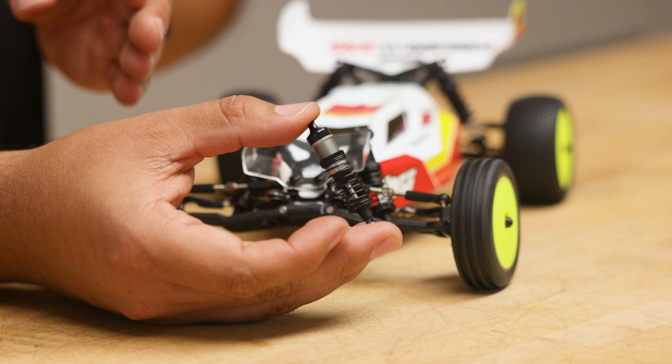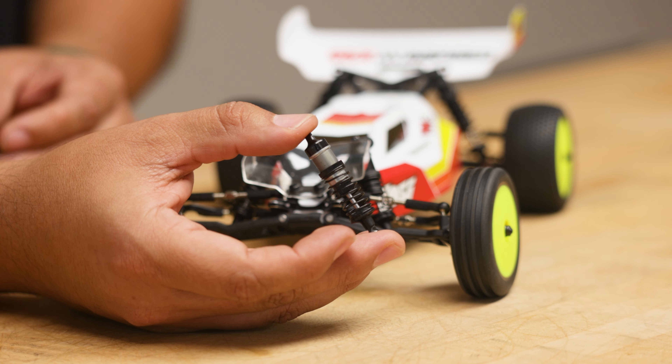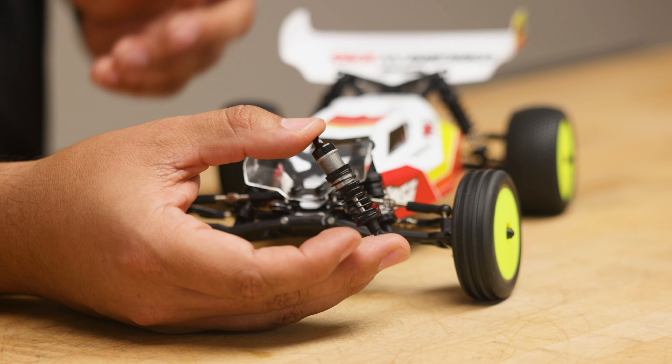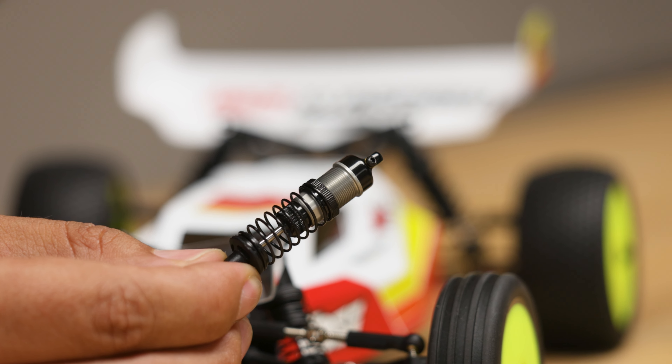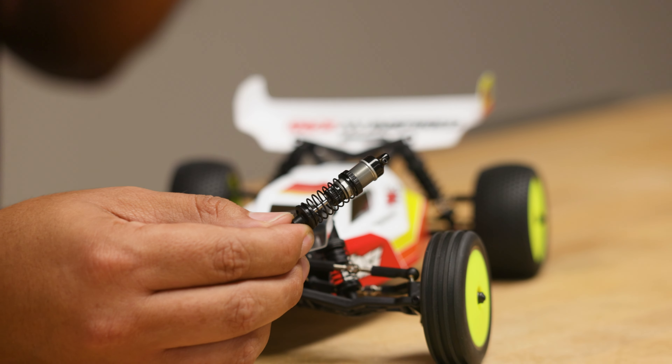One of the key things with aluminum versus composite is that the way they're machined, it's much smoother of a body, so the piston, as it travels through there, is much smoother, giving you a much more consistent feel on the track. It's outfitted with a nice aluminum collet as well, but a key feature is also the bleed screw. You don't have this in a stock shock. This bleed screw lets you get the perfect amount of oil in there, so you have very little to zero air, and again, improves the shock consistency. So without further ado, let's go ahead and start and get these installed.